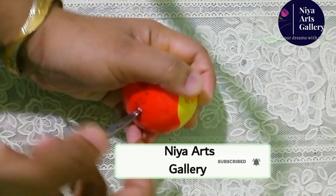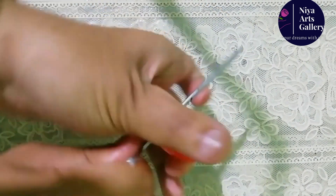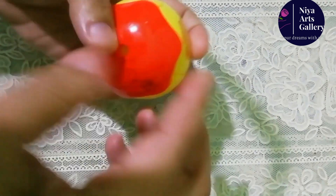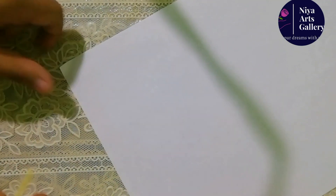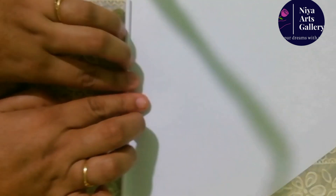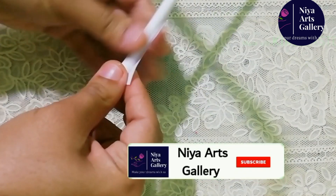We will rotate the top. I am going to put a paper stick on it and put it in a small hole.